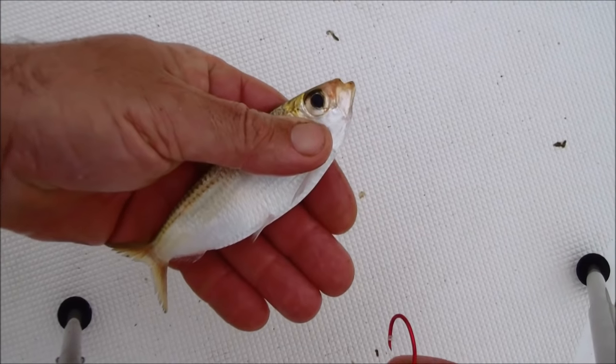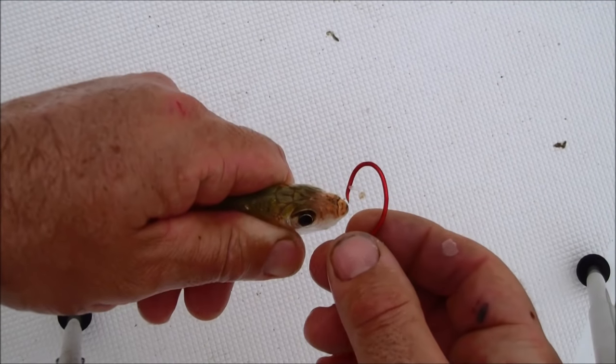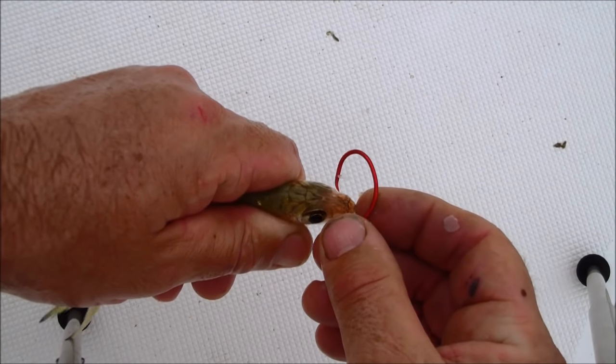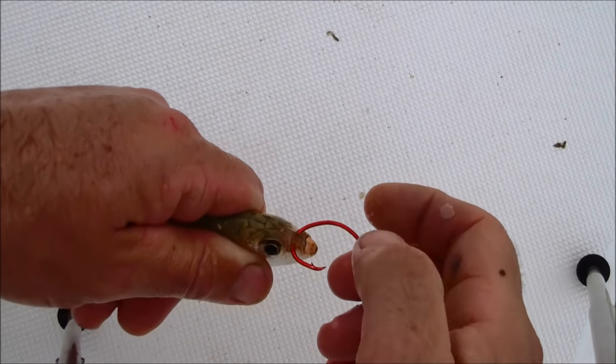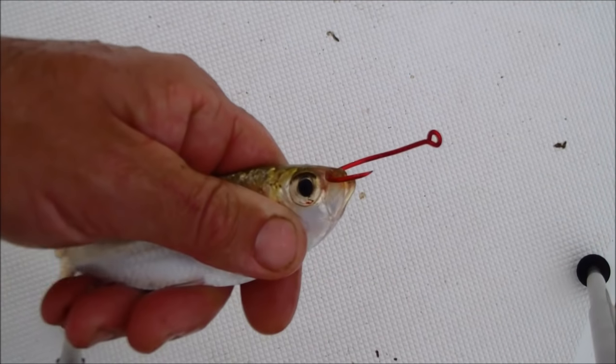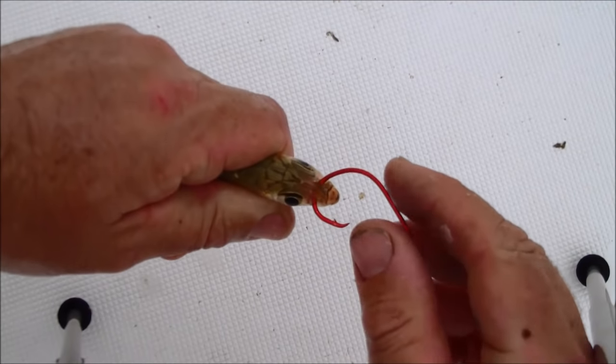My favorite technique for hooking them is through the cartilage in their nose. You'll see the pilchard has two little nostrils right there in the cartilage, and you'll just work that hook through those nostrils. You'll have a nice solid place to keep that hook, and it'll also allow that bait to swim freely and keep it alive real nice for you.